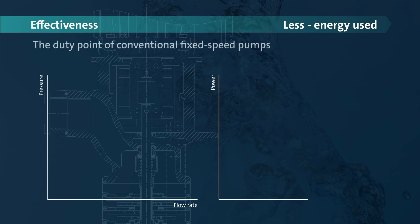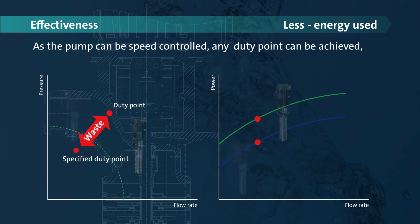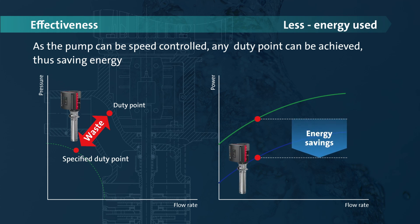With conventional fixed speed pumps, the resulting duty point will always be depending on the pump performance curve. As the pump can be speed controlled, any duty point can be achieved, thus saving energy.